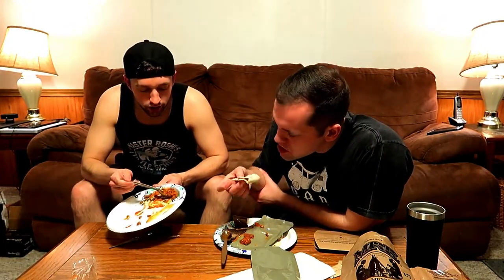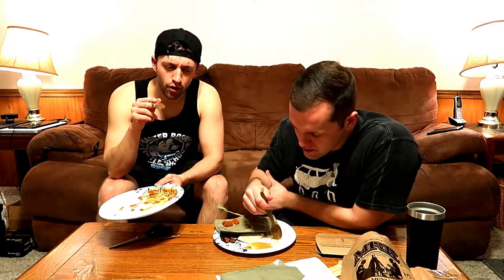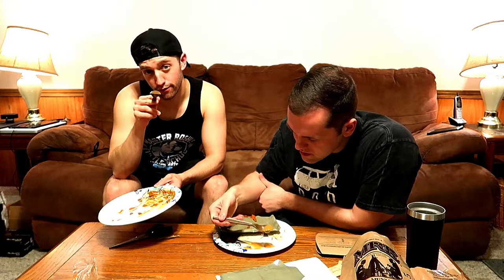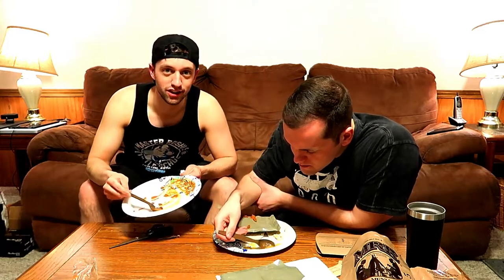Do you think they carry the trash with them, or do they just litter? Dude, they're in the desert — they're probably just throwing it in a ditch. What do you do when you're in war in a foreign country? You've been deployed — comment below and tell us what you do with your MRE trash. Have you guys eaten an MRE? Which one is your favorite? Let us know in the comments down below. This was not bad. I thought it was going to be a lot worse, honestly.